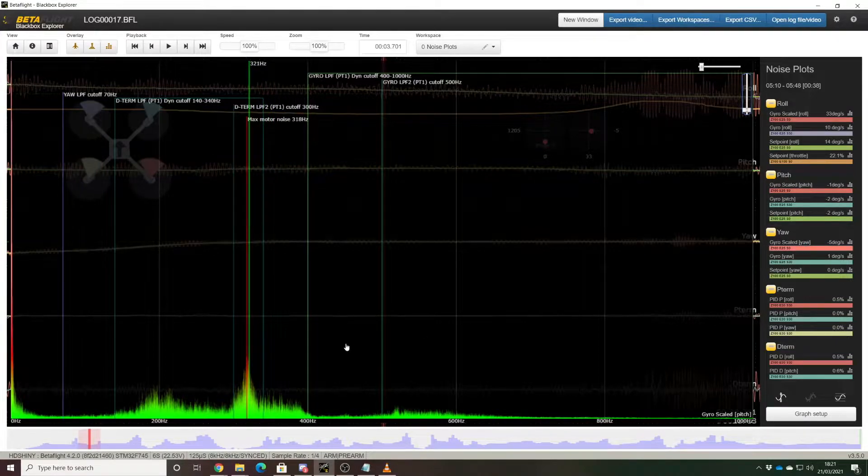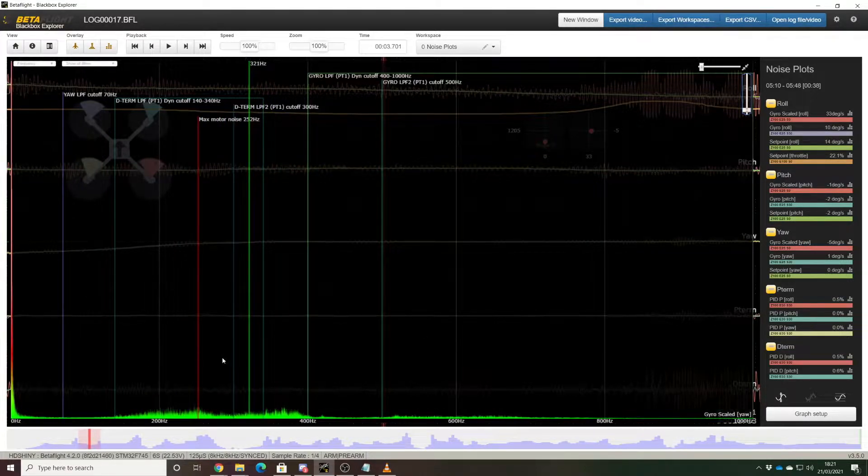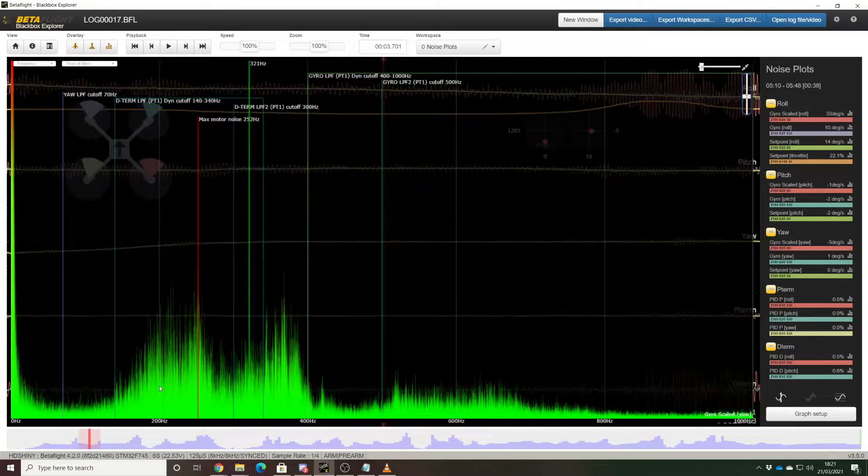If we look at yaw, there's not an awful lot going on in the yaw traces, even if we turn up the gain a fair bit. It's mostly clean. There's a little bit of stuff going on between 200 and 400 hertz, but that could honestly just be because of the resonances in the other axes.